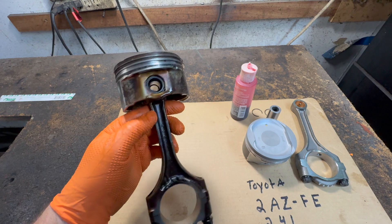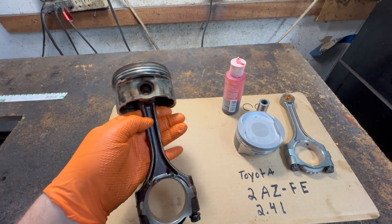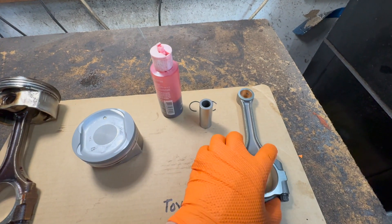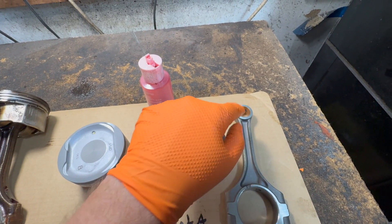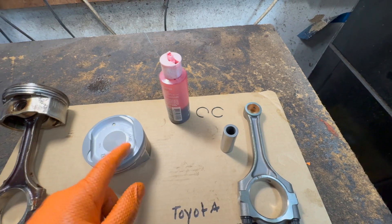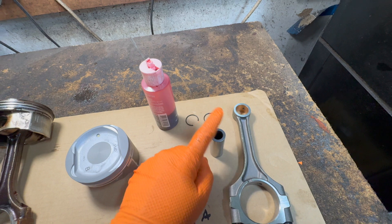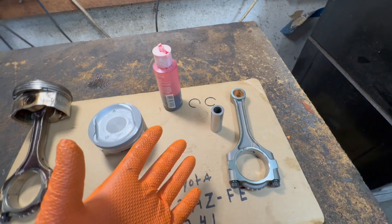This is what the old one looks like, and here's the new one. It just basically goes together. The piston pin slides into the connecting rod, we put it through the piston, and it has circlips on both ends to keep the pin from coming out. Simple design.